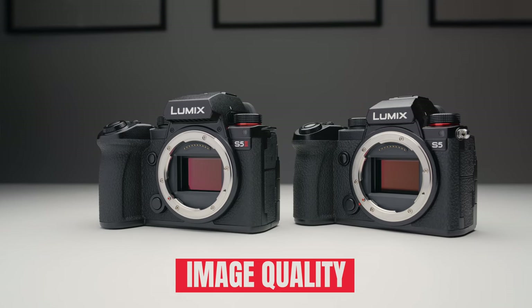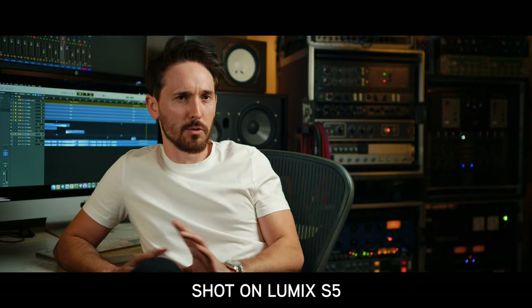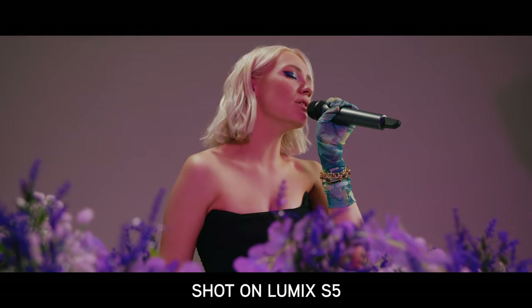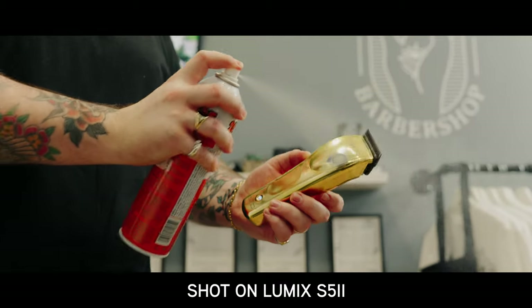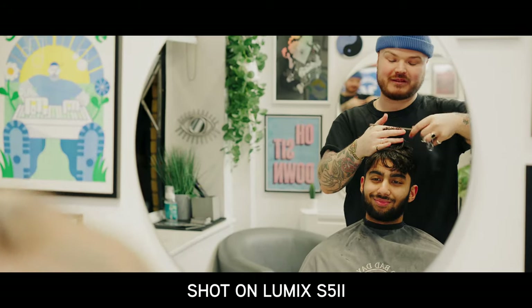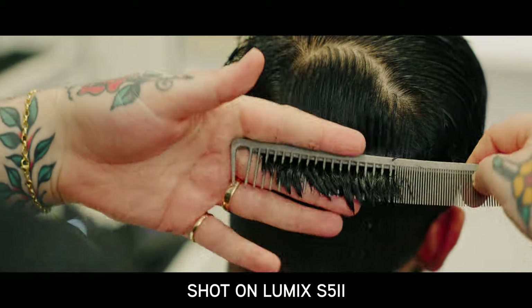Ultimately, the most important thing for any camera should be the image quality. Taking that aspect alone, there's definitely no reason to upgrade to the S5 II from the S5, because in terms of image quality they're pretty much identical. Even though the cameras have different sensors due to their different AF systems, the dynamic range is the exact same, the highlight roll-off is the exact same.